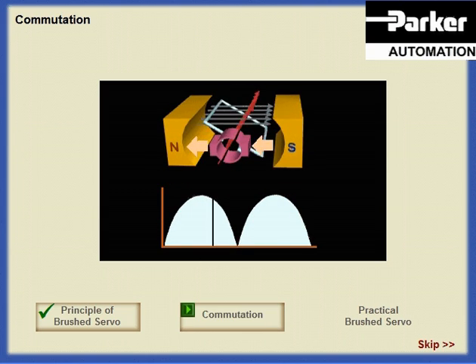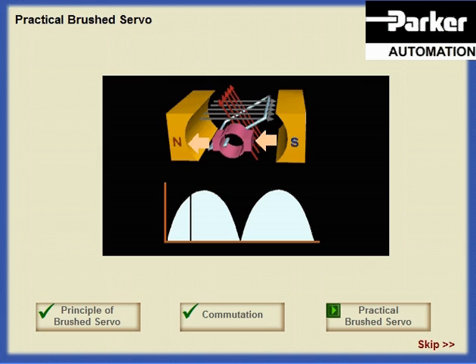This simple motor with its single coil produces maximum torque when the two magnetic fields are perpendicular to each other and zero torque when the current is about to reverse. In fact, the torque characteristic follows a sine curve. This means that there is a large torque variation as the motor rotates, and it relies on momentum to carry it past the commutation point.